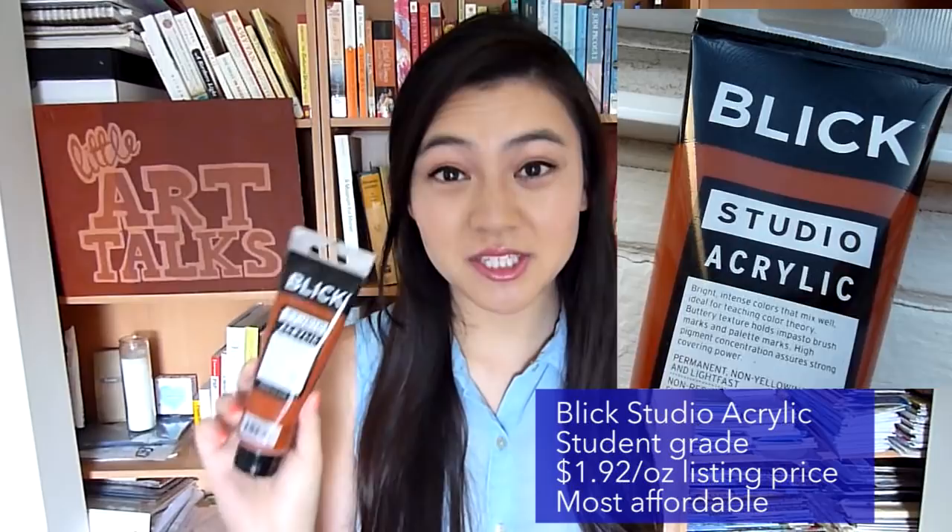Hi everyone, welcome to Little Art Talks. My name is Karen and today I'm going to test out four different types of paint and see how they each apply. The first one is the Blix Studio Acrylic, which is the student grade paint and the only student grade paint here today. The other three are going to be artist grade paints.